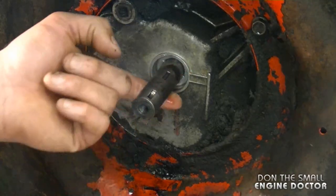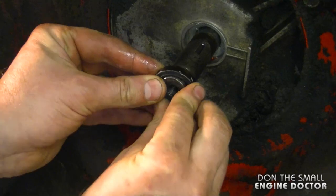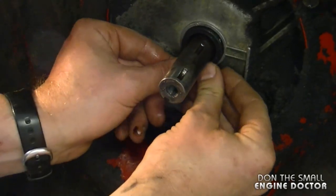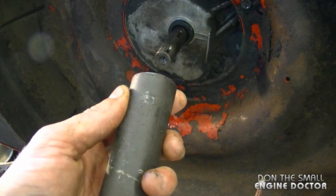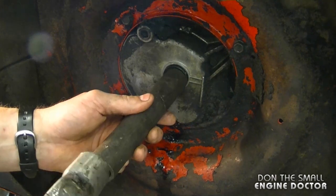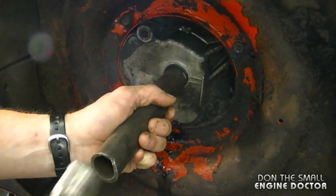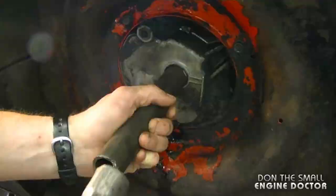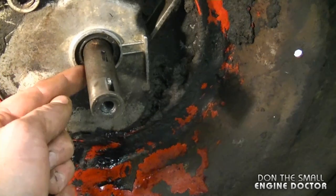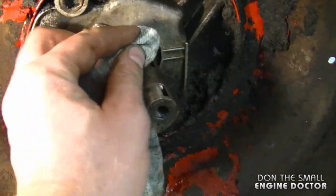I'm putting oil on the shaft to make it easier for the seal to go on. To push it in I have a piece of pipe that is exactly the same diameter as the outer part of the seal, and I'm gently tapping the seal in. The seal is now installed — I think I pushed it in a bit too far, but it doesn't matter because it sits on a ridge inside so the extra depth won't be an issue.